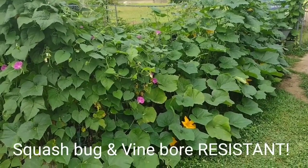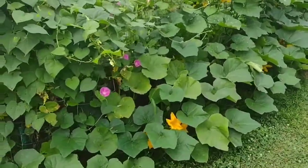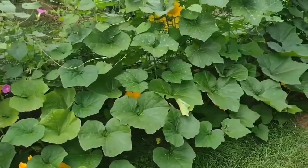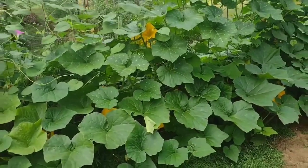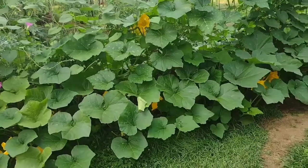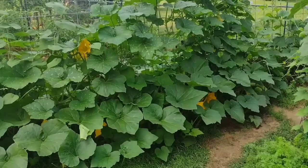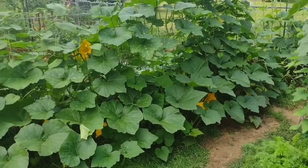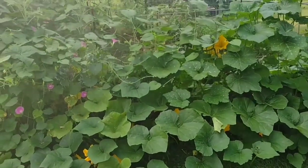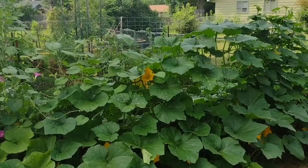The squash bugs and vine borers stay away from it — they don't like it. I've been growing this for four or five years now with no problems with bugs whatsoever. It hardly gets mold or fungus, stays green for most of the year until the very end of the growing season, and it loves growing up trellises.